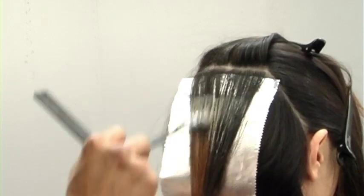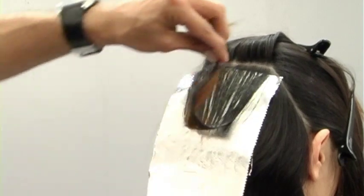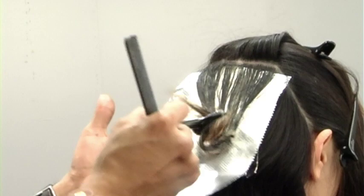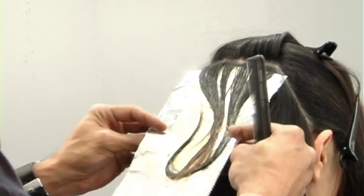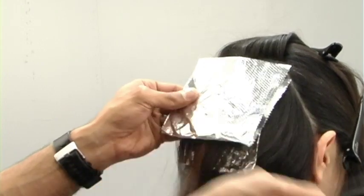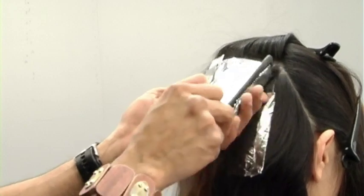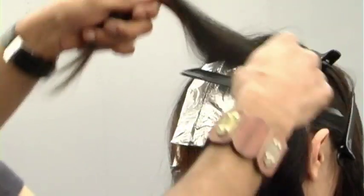For my second foil, I took a heavier slice — as thick as my first weave, but this time I'm taking 100% of the hair rather than 70%. I'm building up my foils so the color falls from soft to heavy. For the last section, I'll take it very fine to allow for any jumpiness at the cowlick area.